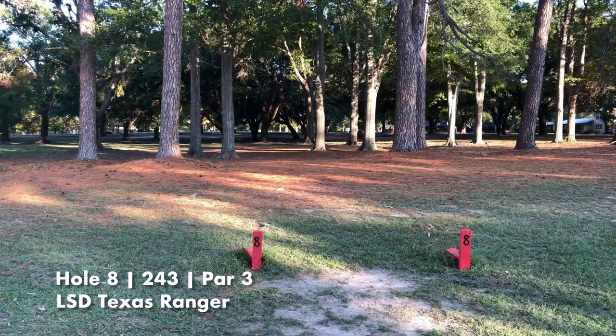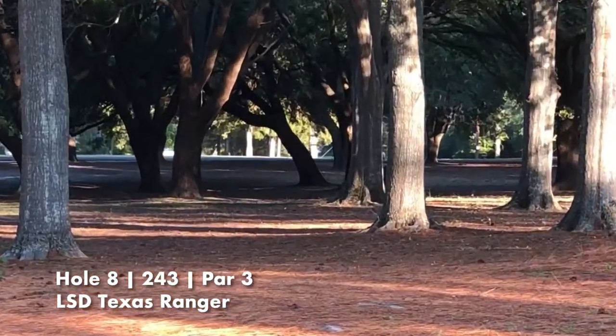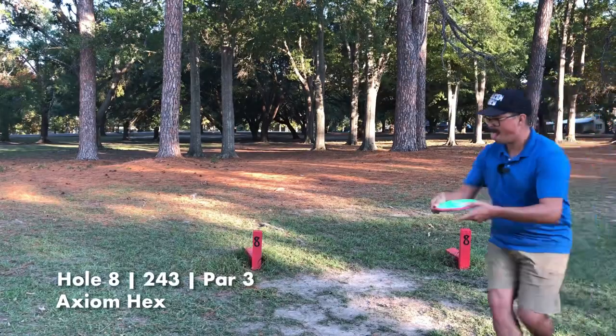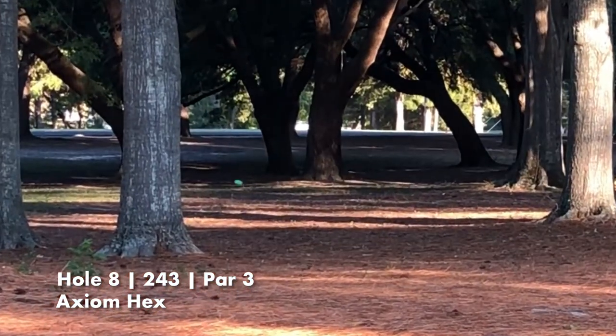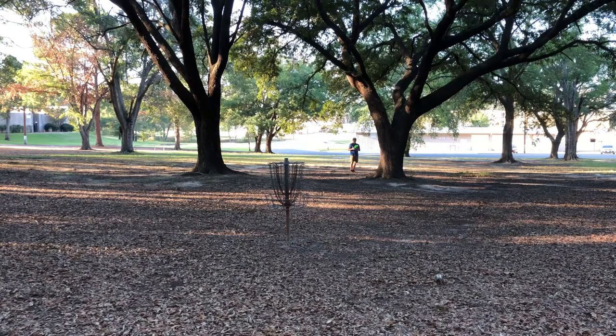Hole eight — we're gonna send it straight down the gap and hopefully get near the basket. Pretty nice, bounced off the tree. And now the Hex — pretty similar, other side of the tree, rolled for a little bit. Hex is furthest away so I'll go first — nice and close. Ranger next — okay.